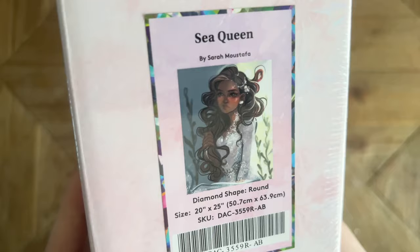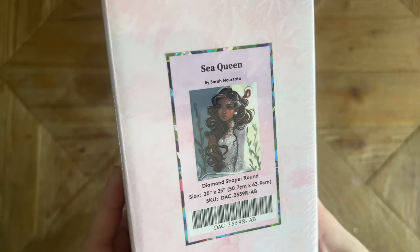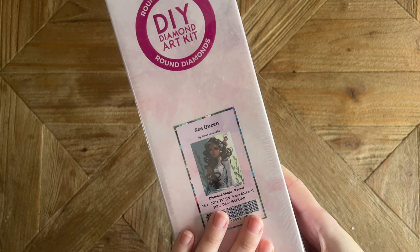This is one of the new releases this weekend and it is the absolutely beautiful Sea Queen. I adore Sarah Mustafa's artwork — I've completed a few kits by her from Diamond Art Club and it is always so dreamy, so beautifully rendered, and just a joy to work on. I fell in love as soon as I saw this artwork. I truly adore Sarah Mustafa's artwork so much.